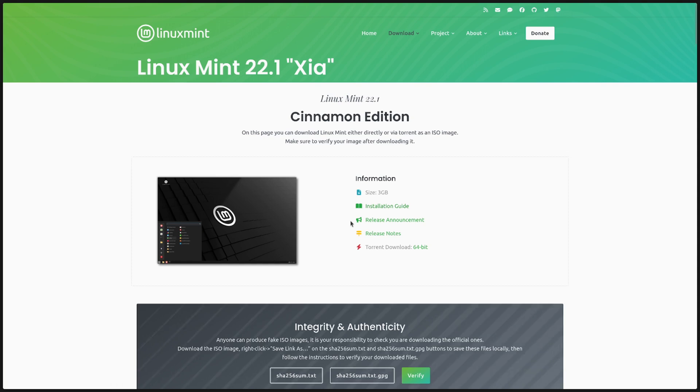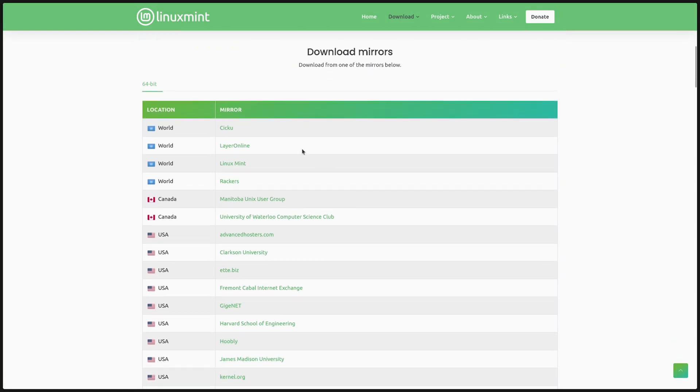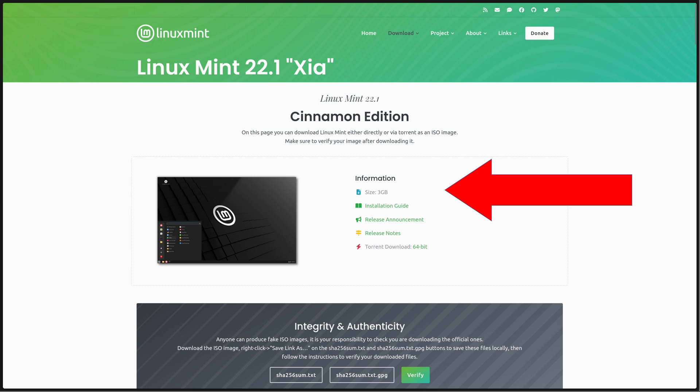Once you click on the version you want, scroll down the page and at the bottom you'll see a list of mirrors — these are just different download links for the same thing. Once you click download, your browser will either automatically download it or ask where you want to put the file. Mine automatically goes to my downloads folder. Once that's downloaded, have a look at the size of the file — the Cinnamon edition of Mint is three gigabytes, which will be important later.